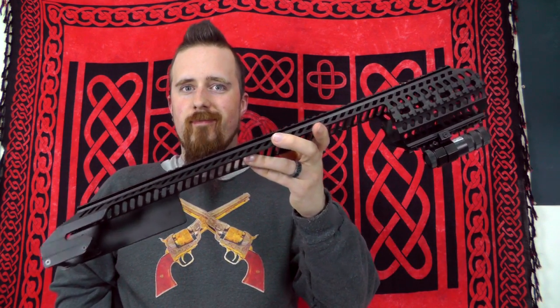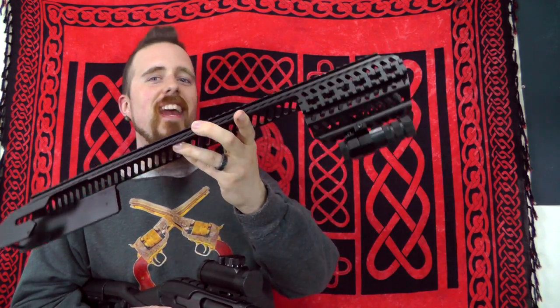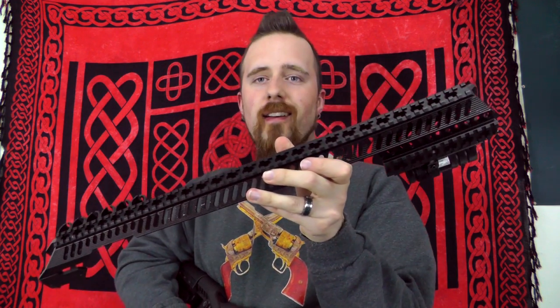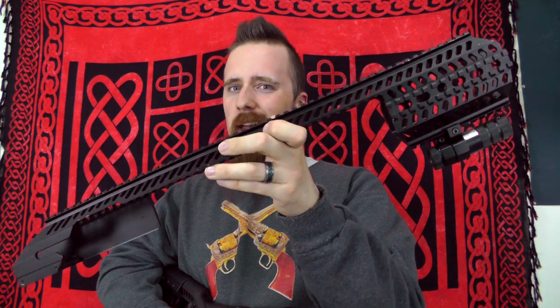Hey folks, remember this? I actually took it off because it's... I don't need this level of mall ninja. Also, it's just impractical. This rail is a bit too humongous for my taste, at least. It actually adds about 830 grams of extra weight, so that's almost 2 pounds. That's just completely unnecessary.